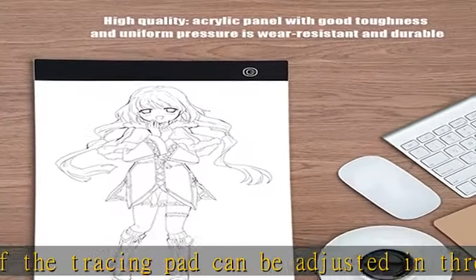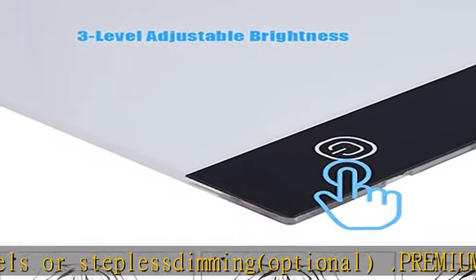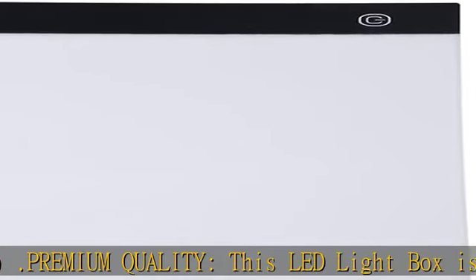High light transmittance: the thickness of this A4 light drawing board is approximately 4.7 millimeters, which is transparent and lighter. It can effectively make the light even, make the light source stable, and protect the eyes.